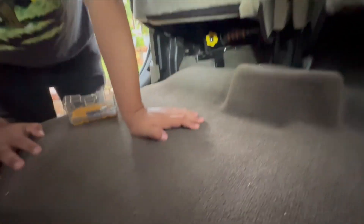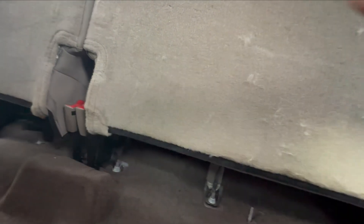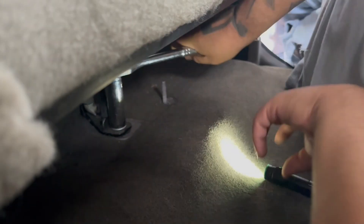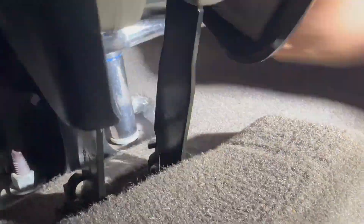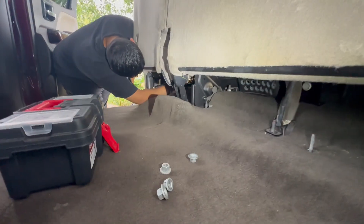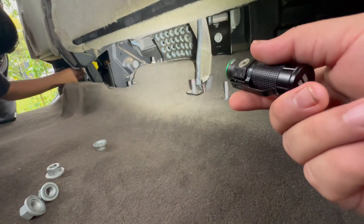All right guys, so for the back ones, if I'm correct there's gonna be one, two, three, four seats. Now he's removing them — I thought there were just bolts in the front, but I actually mistook it. There's also some bolts in the very back over there. I can see there's another one right up over there.